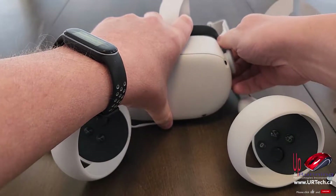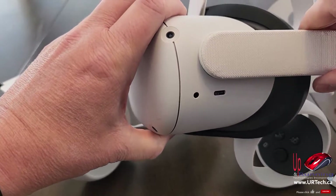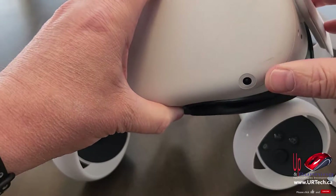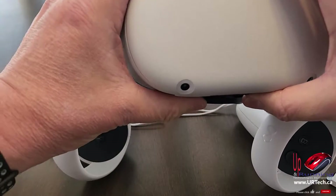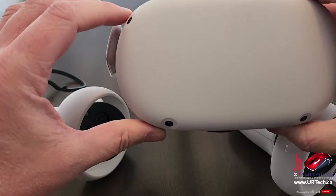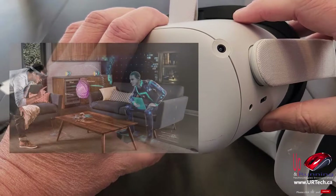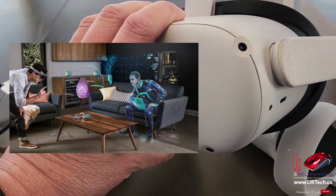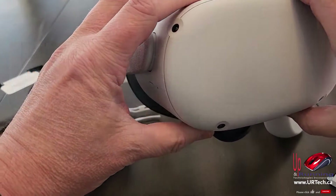I've finished setting this up off camera and I'm going to explain this now because it's actually easier to do off camera. This does pivot, which is nice. It is prone to scuffing, so just be aware of that. These little cameras are actually really, really helpful — there are four of them. When you first put it on you get an augmented reality view. Basically what AR means is it'll overlay an image of what it wants you to see on top of what's actually in your room, which is great. So you can walk around and set it up.